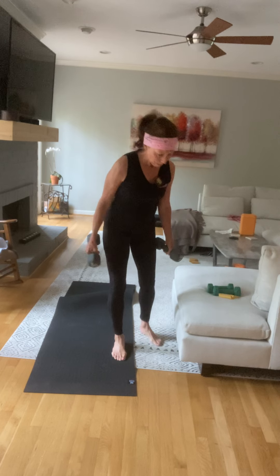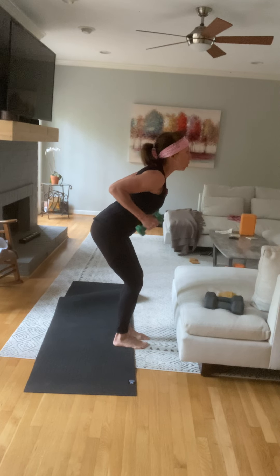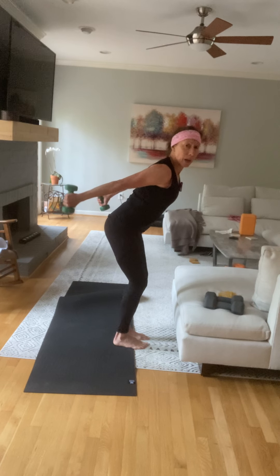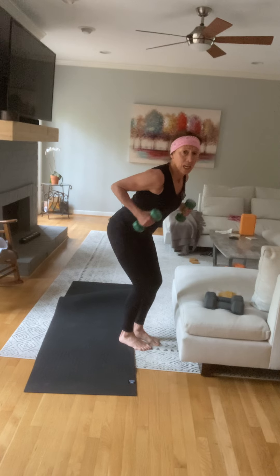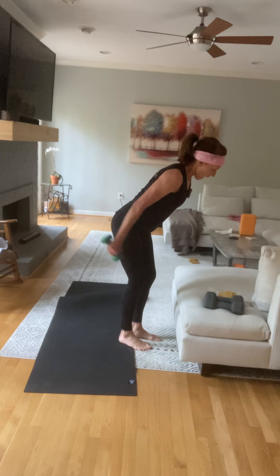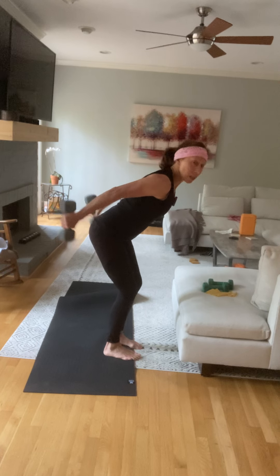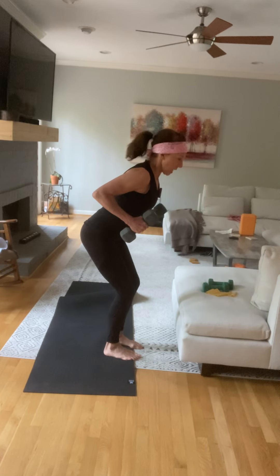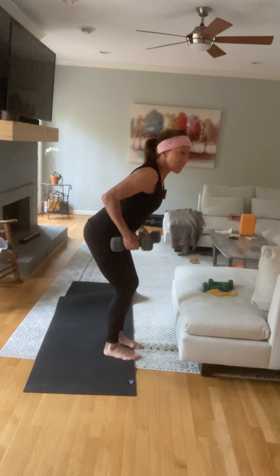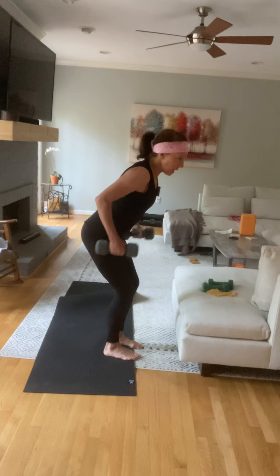Now we've got tricep. Belly button in, kick it back, squeeze, pull. My elbows are up — I want you to add turning the palms up as you get stronger, finishing with palms up. If I'm not getting tired I'm going to squeeze with shoulder blades together, push and pull, going a little bit slower. Belly button in, kicking it back, squeezing nice and tight. Inhale, exhale, press and pull. Lat row is coming up next — I can keep these heavy weights the whole time and just go slow.